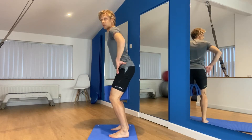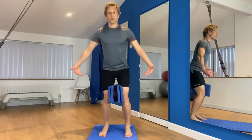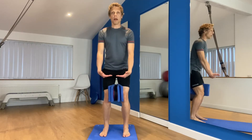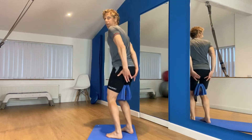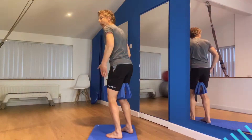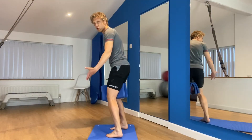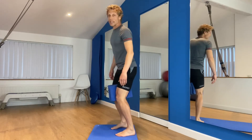Breath in. As you breathe out, you're going to squeeze the pillow together — squeezing and squishing the pillow. At the same time, you're going to pull up into your bottom, pull into your bum hole at the same time. Sounds crude but is effective. Three, two, one, and release.